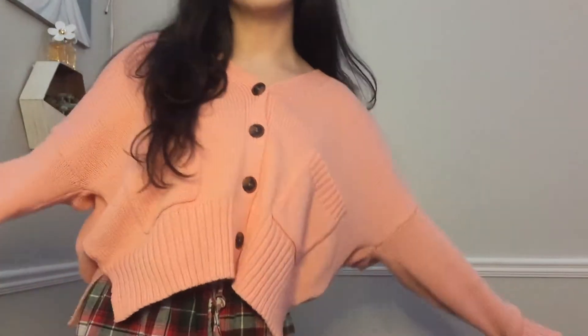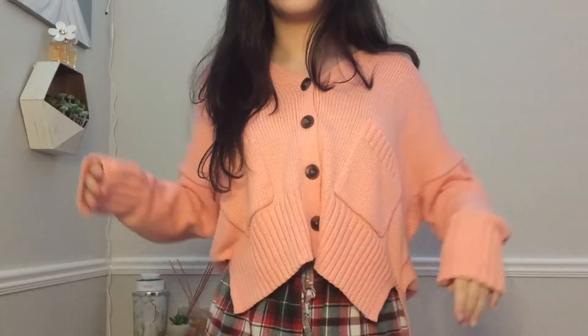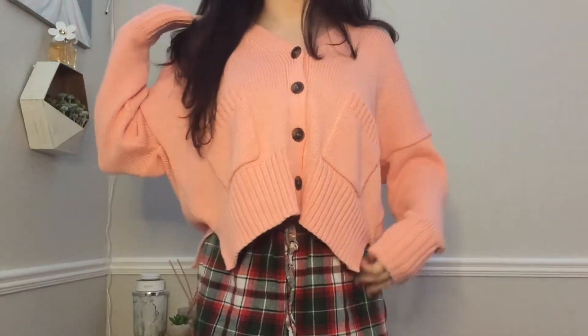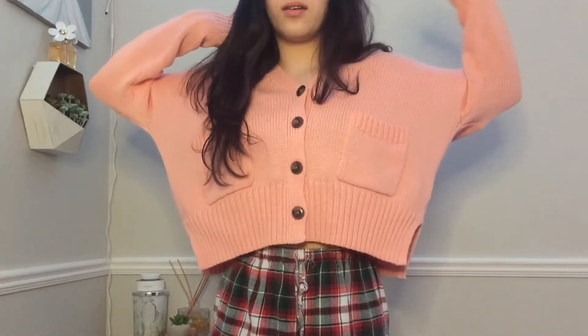Hey guys, it's Ellie, welcome or welcome back to my channel. I just took a nap, my eyes are red because I slept in my contacts for three hours — don't do that. I wanted to do a little look inspired by my sweater. This is from Target, it's like this little pink cardigan, and I have some little pajama shorts on.